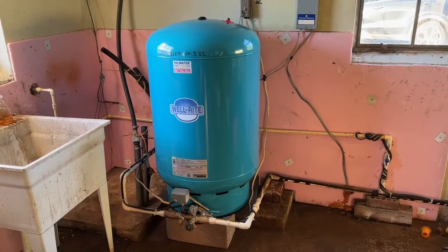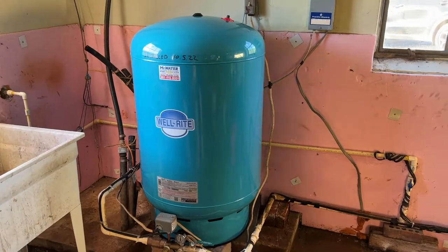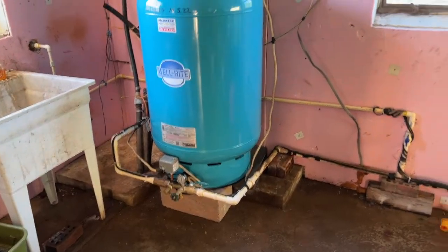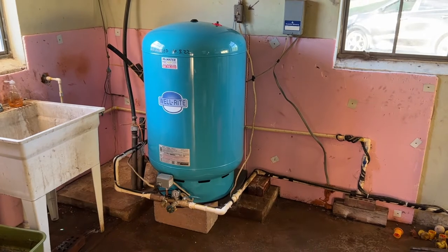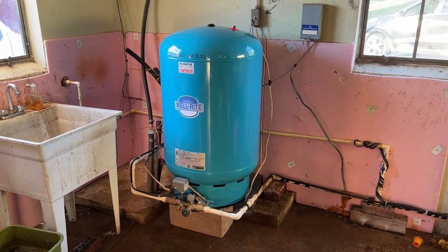All done with the pressure tank here in Frederick. You can see they got an 85-gallon pressure tank, new tank tee kit — everything's been installed correctly. That old tank has been loaded into my van, and I am done for the day.